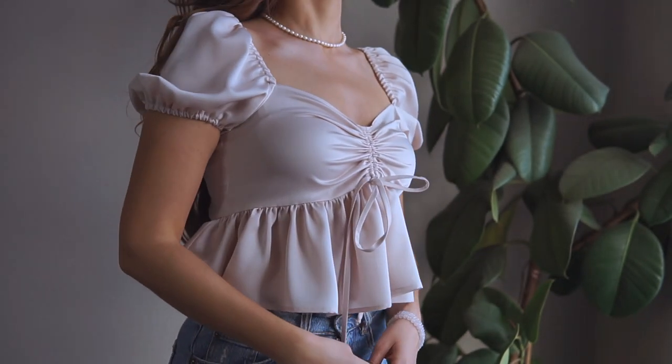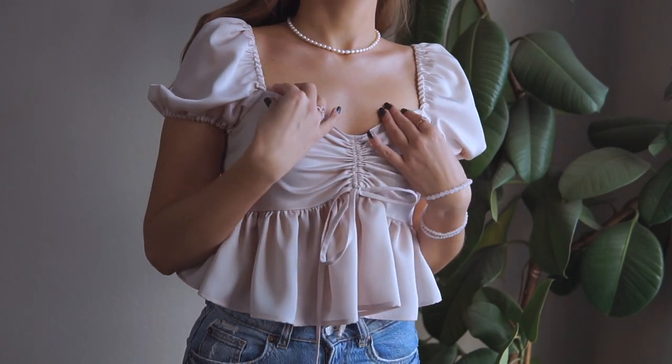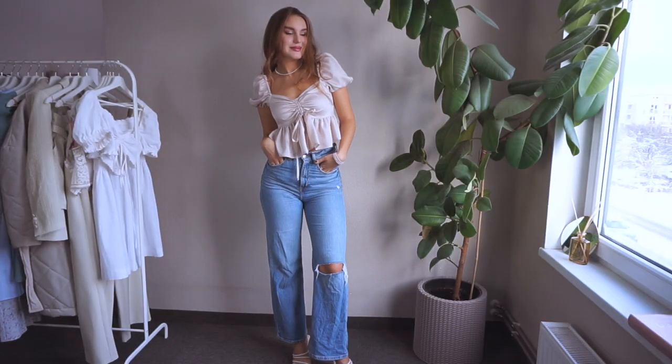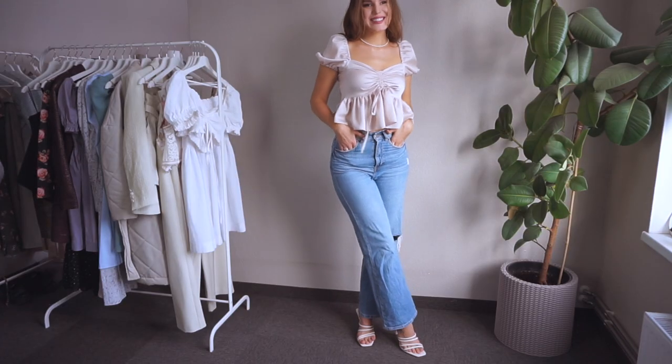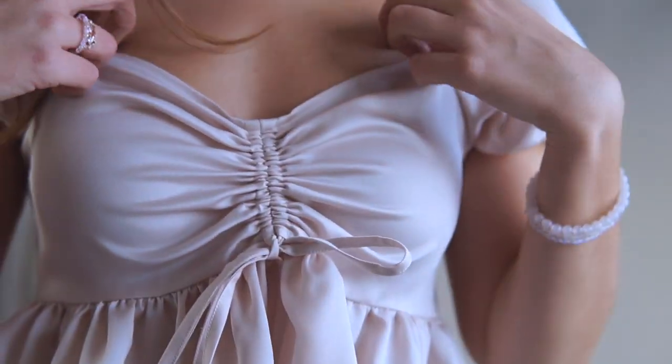The third item using the same pattern is just a short version of the Seashell Summer Dress. This time I got rid of the frills. Still, the blouse remained romantic and playful. The fabric is polyester satin.